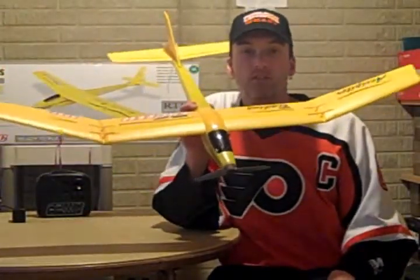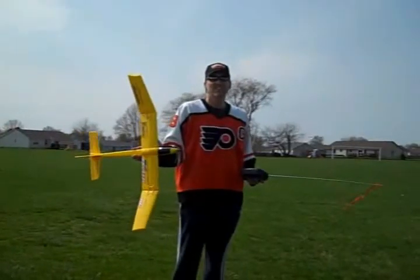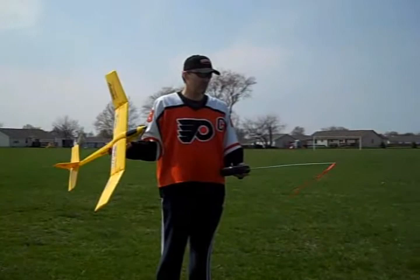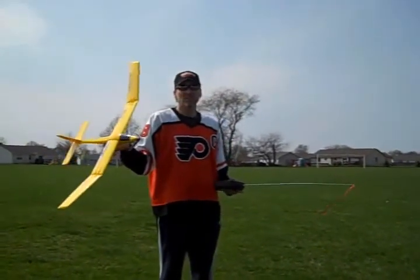Now that I've talked about the finer points and specs of this glider, we're going to take it to the field and see how it flies. The wind's about 5 to 6 miles an hour, so we're going to see what happens. I'm going to hand launch it — here we go.